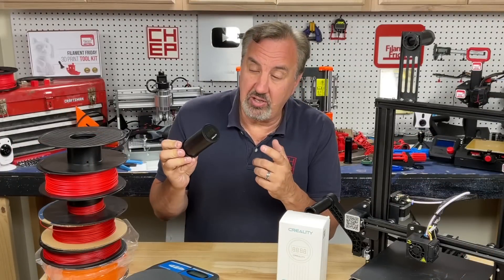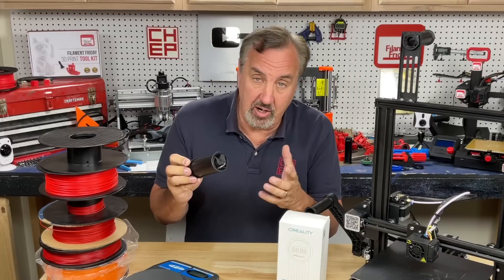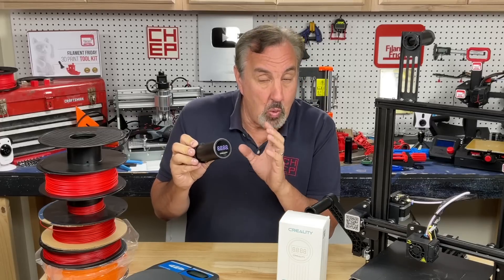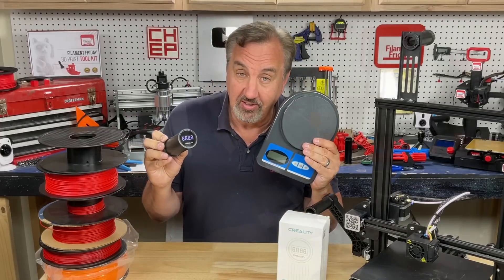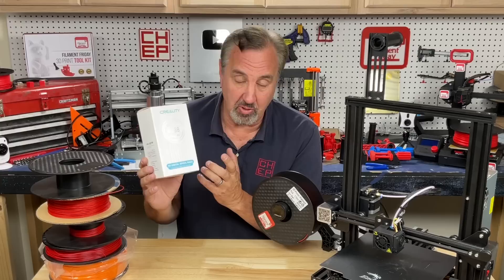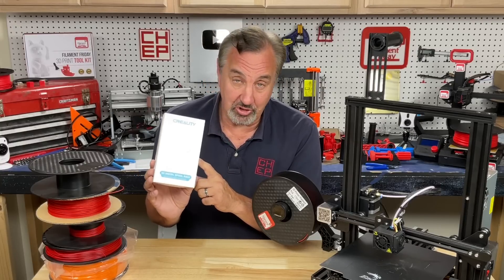Many months ago Creality released their 3D digital spool rack. This is a spool holder that mounts to the brackets the same as a regular spool holder, but it's got electronics in it that will actually weigh your spool of filament the same way you could weigh it with a digital scale. Full disclosure: I bought this myself on Amazon for $31 with Prime shipping — they did not donate it to the channel. So let's take a look at what you get for your $31.